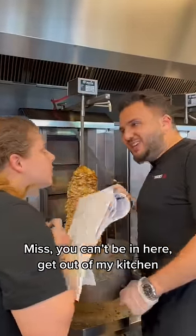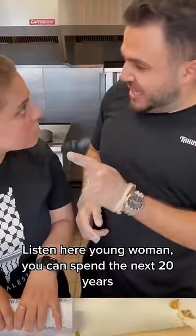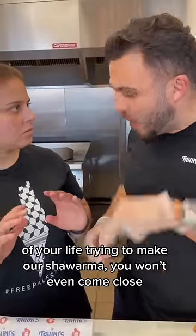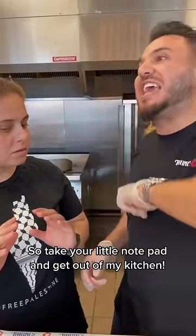Miss, you can't be in here. Get out of my kitchen. Listen here, young woman. You can spend the next 20 years of your life trying to make our shawarma. You won't even come close. So take your little notepad and get out of my kitchen.